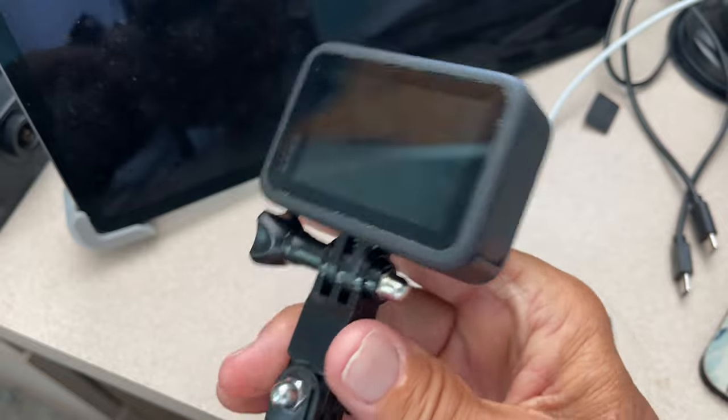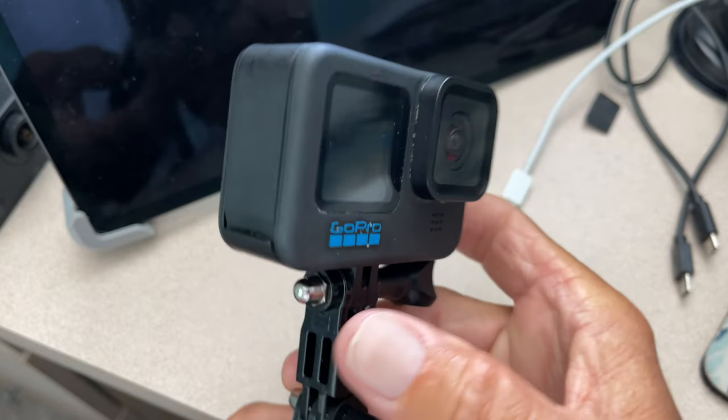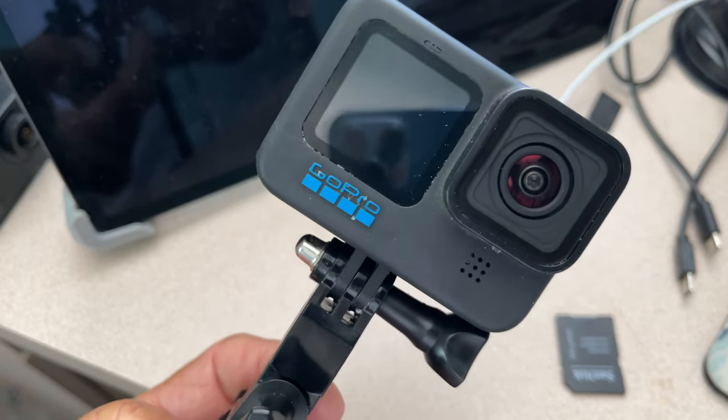If you like this video, subscribe to my channel and check out my other awesome videos where I show you how to do stuff with the GoPro Hero 10 Black. Peace out.